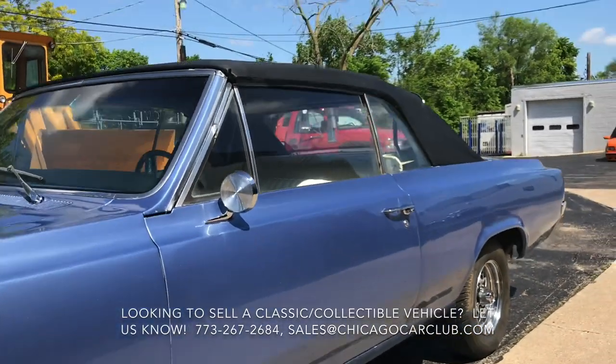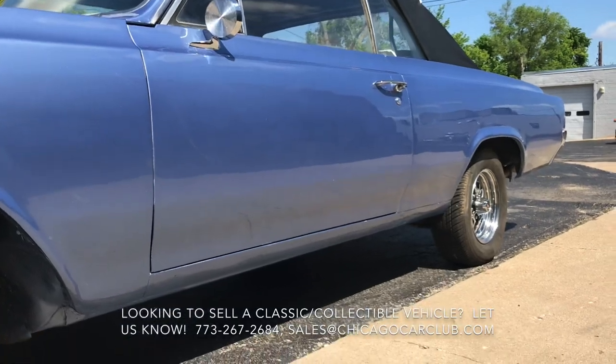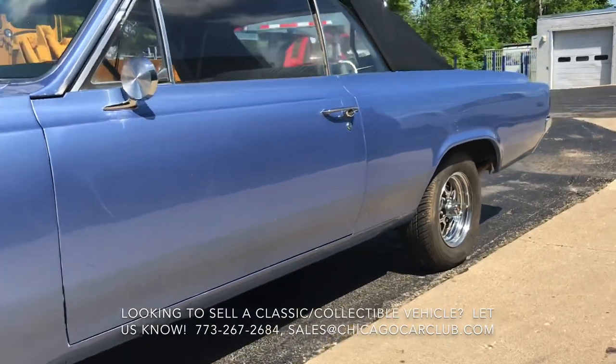Weather stripping should definitely be done. You can obviously see there around the windows — it's not something you want to put outside.